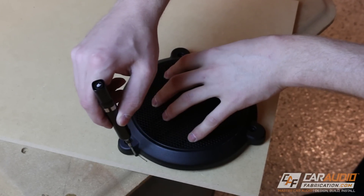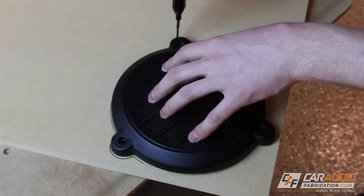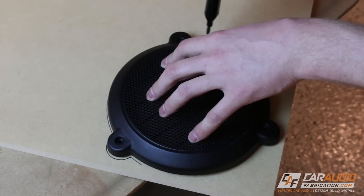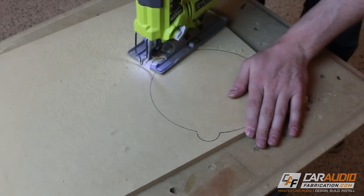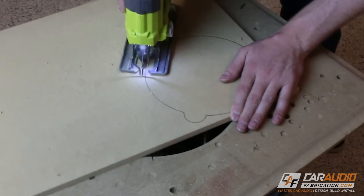To get started with making these adapters, I'm first going to trace the factory grille onto a piece of wood, and I'm using a long nose pattern marker. Next I'm going to rough cut the wood using a jigsaw, saving about an eighth of an inch off the edge of the line.